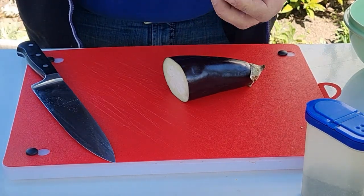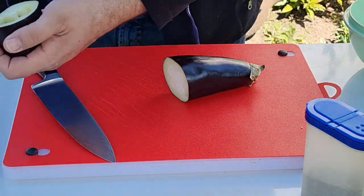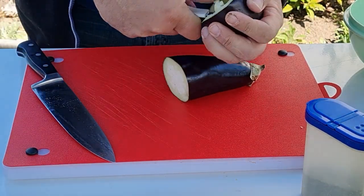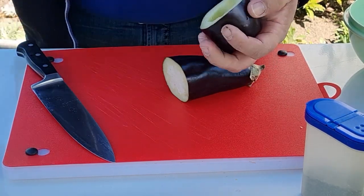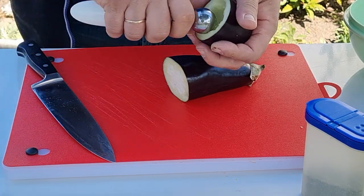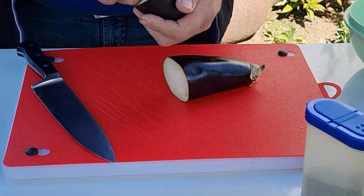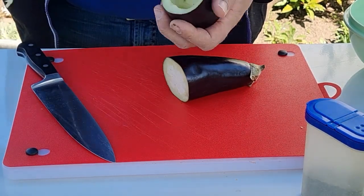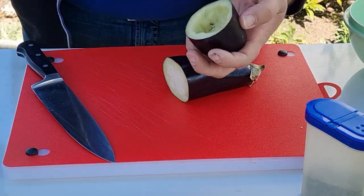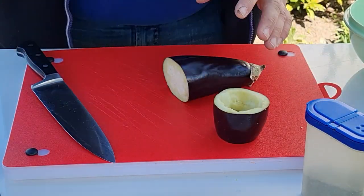Damit du das Video nicht verpasst, abonniere meinen Kanal und aktiviere die Glocke. Dann verpasst du nicht, was ich damit mache. Auf jeden Fall werde ich jetzt alles schön ausfüllen. Dann kommt etwas Hackfleisch da rein, Kügelchen Mozzarella obendrauf, und das geht auf mein kleines Blech. Wird indirekt auf der Holzkohle gegrillt. So sieht meine kleine Schale aus. Das mache ich jetzt mit allem Gemüse so.